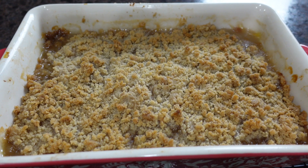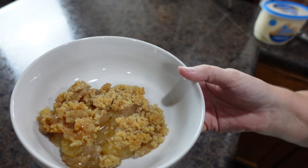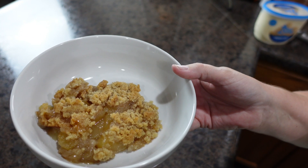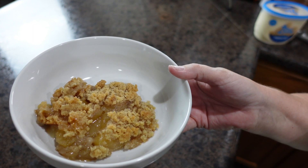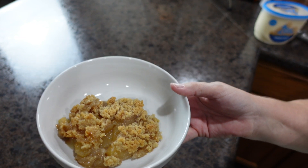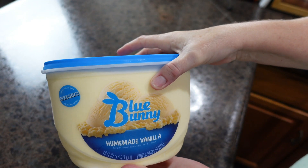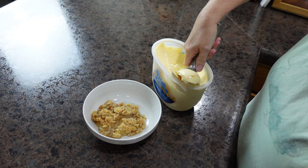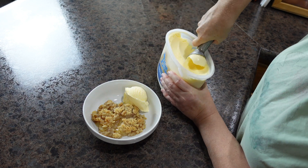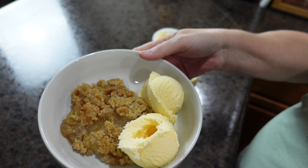Our apple crisp is out of the oven. I'm going to let it cool for just a bit, and then we're ready to try it. Here is our piping hot apple crisp — the top is crunchy, the smell is so amazing. There's only one thing that can make this apple crisp better: Blue Bunny ice cream. And there you go — apple crisp and vanilla ice cream.